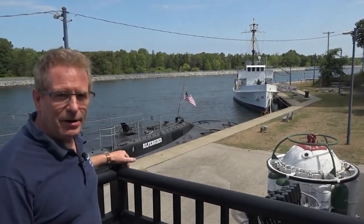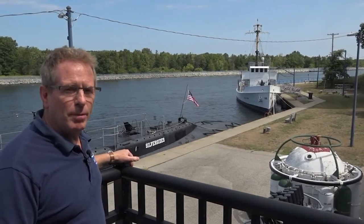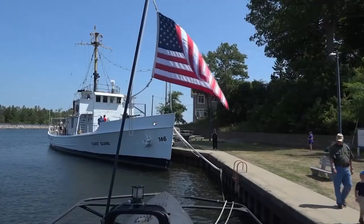Also the Coast Guard Cutter McClain off here. That's our second vessel and you can explore her. She's from the Prohibition era. She also sank a Japanese submarine in World War II.